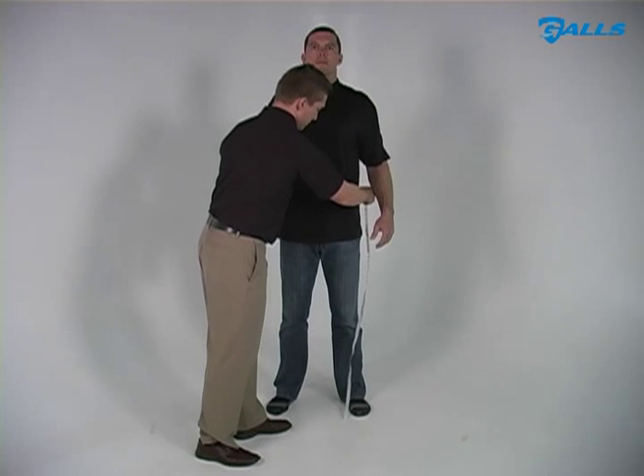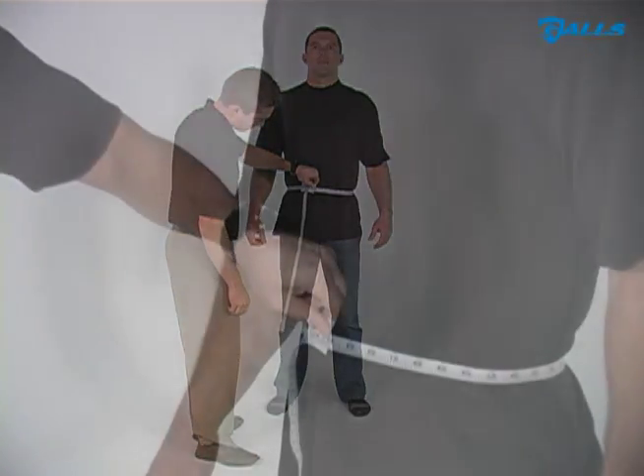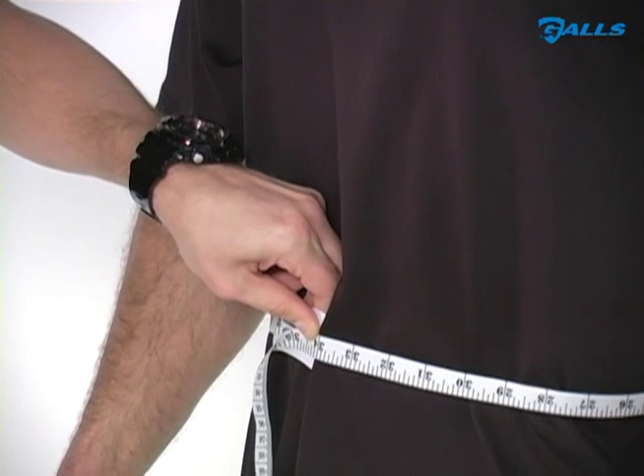For an accurate belt length, you will need to order two inches larger than your waist size, and if you are between even sizes then order to the next largest size. Be sure to slide two fingers under the tape to allow room for movement.